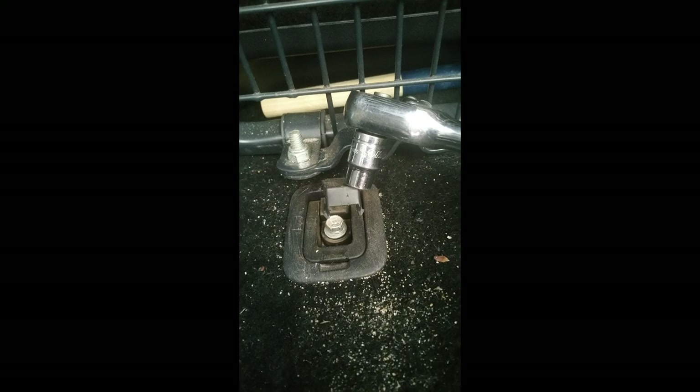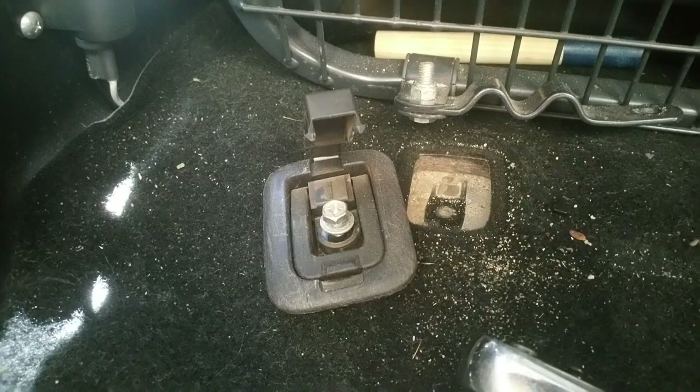A 10mm will undo the little bolt that holds your cargo restraints in. There are 4 of them in total. Once you pull them out, there will be a hole left.